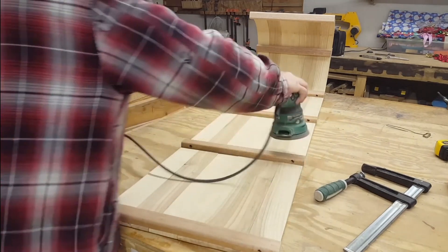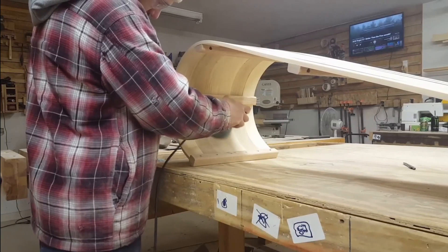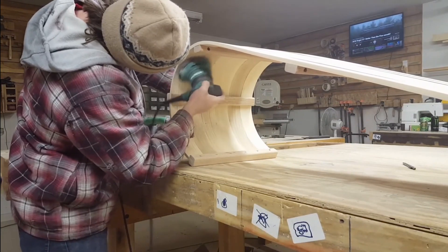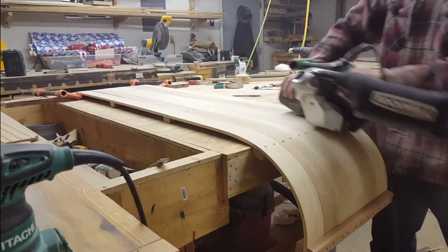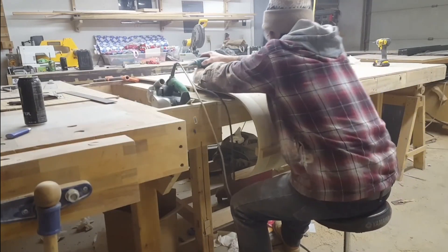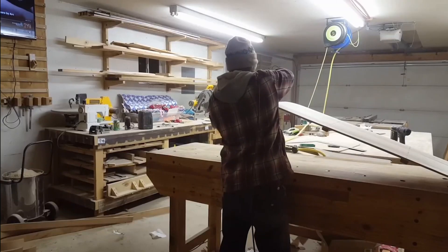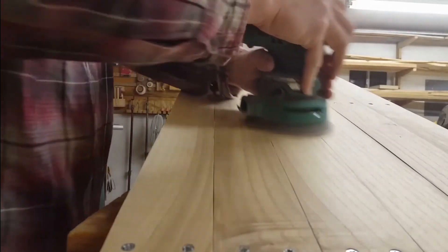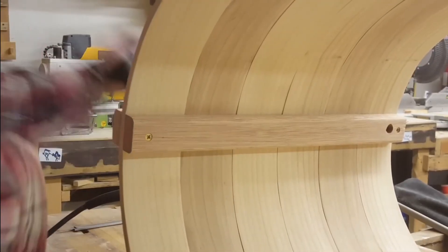Now I can go through and sand everything down nice and flush. I went from 120 grit all the way up to 320 grit to make sure everything was nice to the touch, and I used this as an opportunity to ease over all of the corners. It's also a good idea to go over the entire bottom of the sled to make sure everything is in the same plane — this will make your sled go much smoother. I spent the most time on this step, sanding with 80 grit to get everything in plane, then 120, then 320.